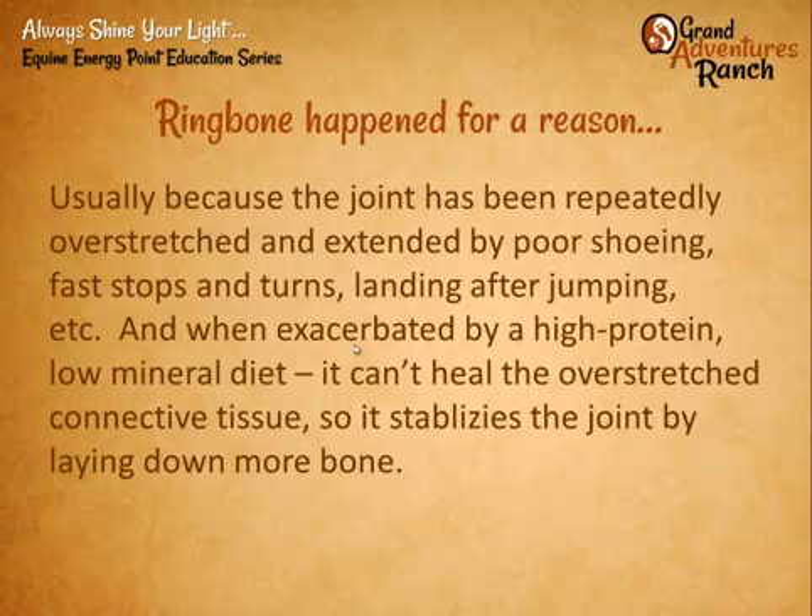Ring bone happens for a reason, and there's probably as many causes as there are opinions. Usually it's because the joint has been overstretched or improperly used because the foot has been forced into the wrong shape by shoes, or the horse carries extra weight, or has to be stopping and spinning and torquing the leg, or landing from jumping. High protein diets with not enough mineralization can cause a really high acid level in the body, causing it to overreact and lay down calcification.